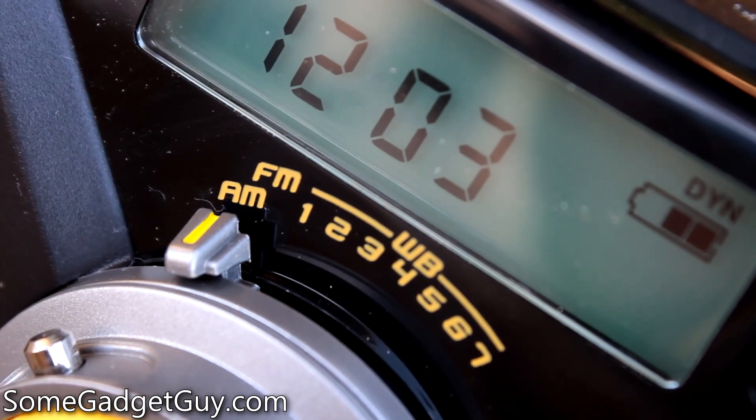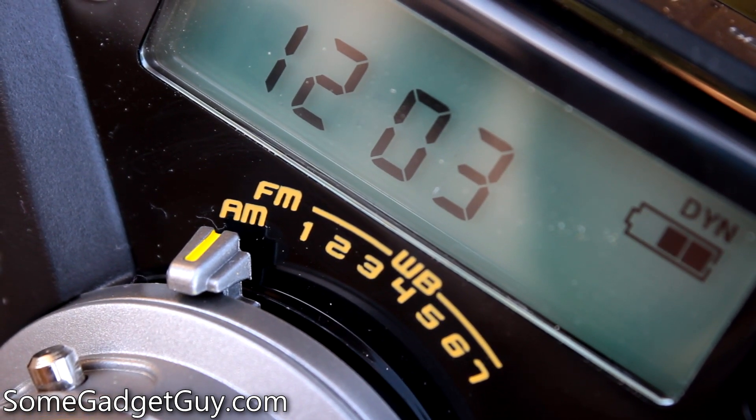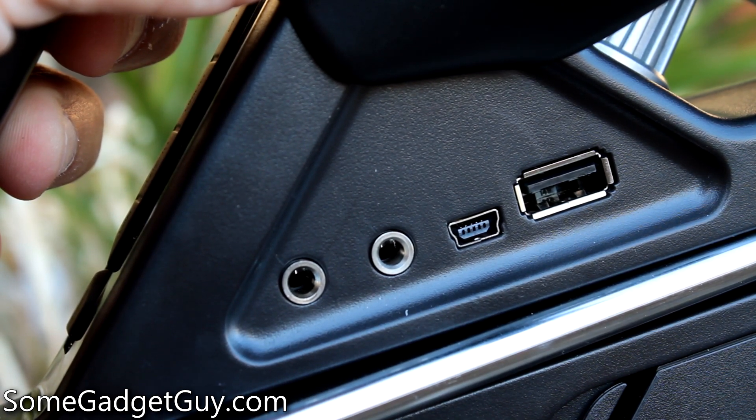The AM-FM radio includes seven NOAA weather band frequencies for alerts, and you can also plug in another audio source through the auxiliary port. It's not designed to be a high-quality listening experience, but it's perfectly adequate for some campfire-side tunes.